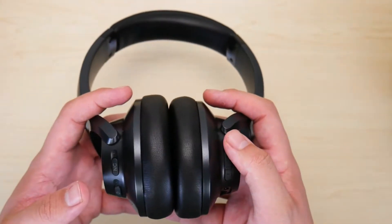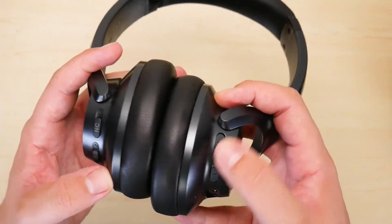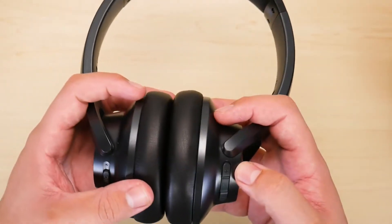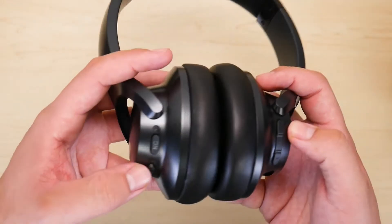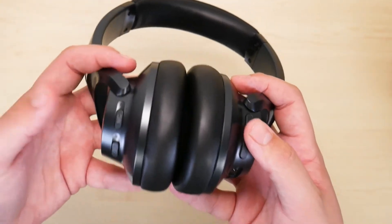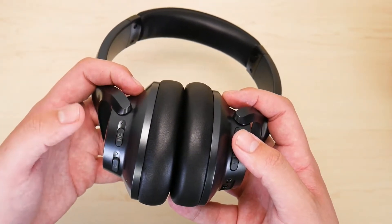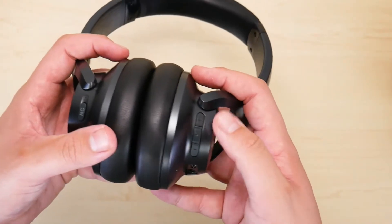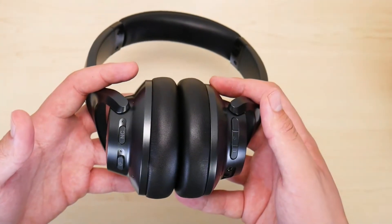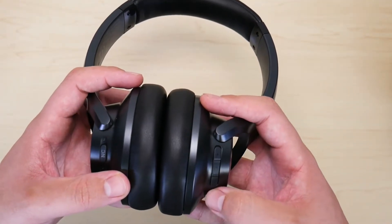I really didn't get to use the controls much anyway. Over the year that I've had these headphones, I used the controls about four, maybe five times. When you turn on the headphone, the noise cancellation is already activated, and I prefer that — so I never needed to toggle it on and off. When it came to volume and the pause button, I always controlled those from my iPhone.